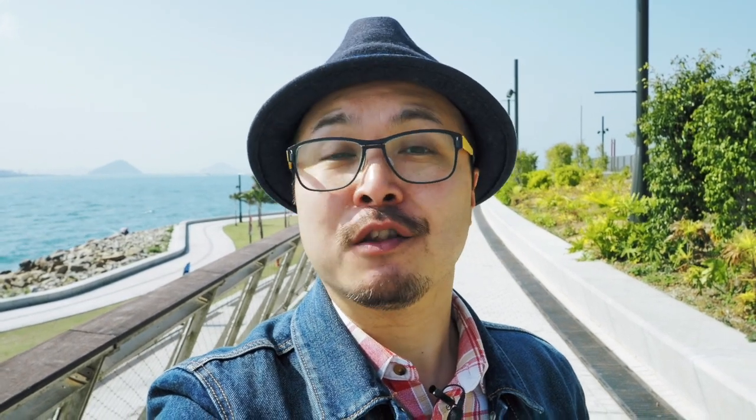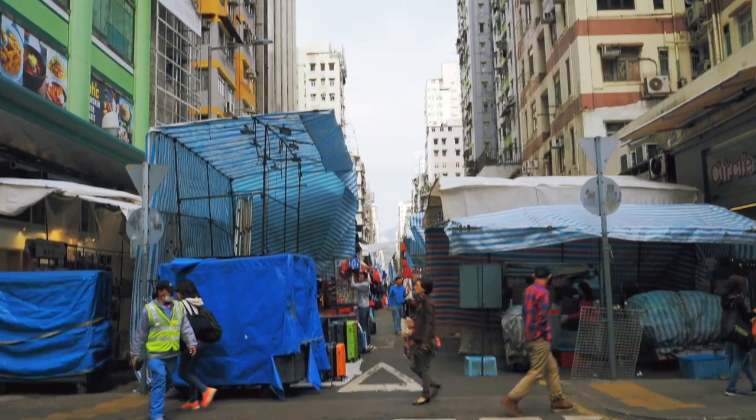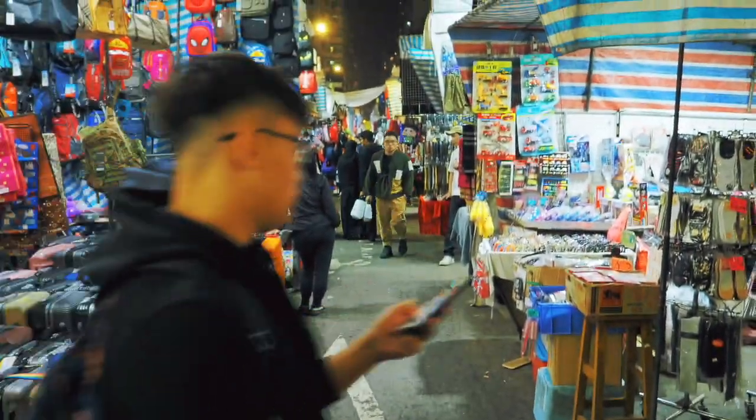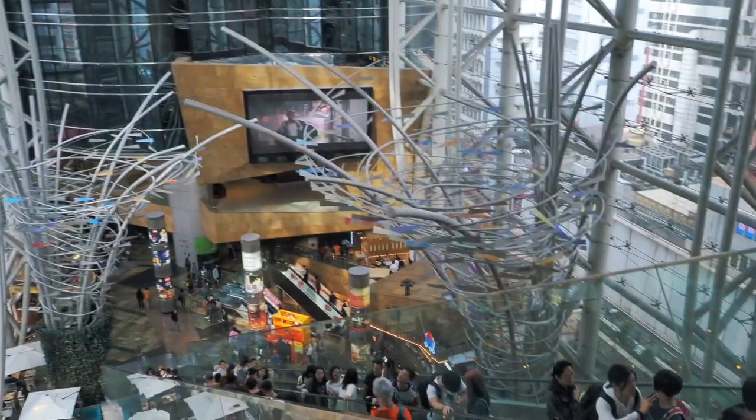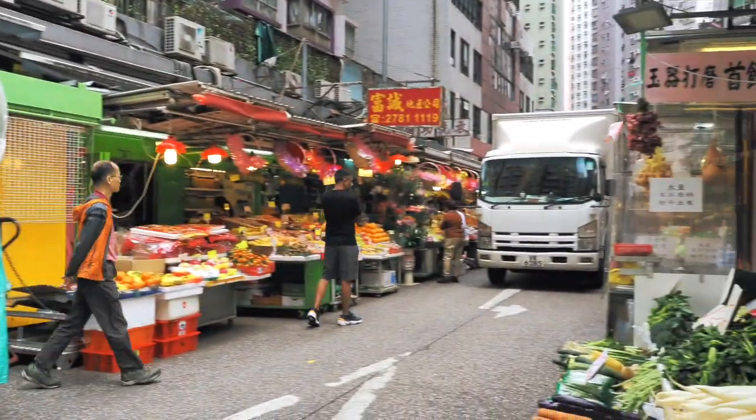There are many things you can do to make your vlog more creative. One of the simplest things to do is through transition. This is something you can do by yourself and you don't need a complicated program, because transition can change anything. You can change location from this to this to this. By simply rotating the camera vertically or top to bottom, you can change the time and place. You can also do it sideways, like from left to right or right to left, whichever way you want. It's just as effective and creative.